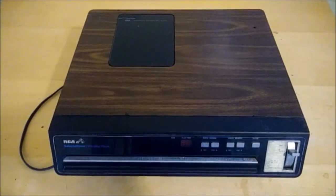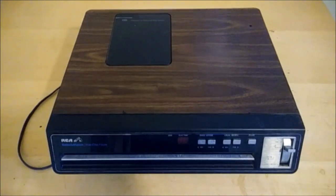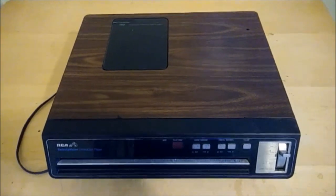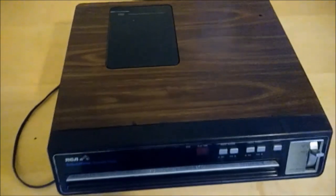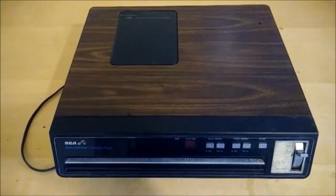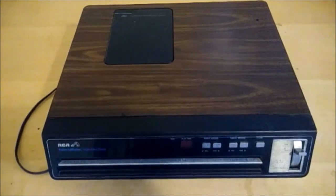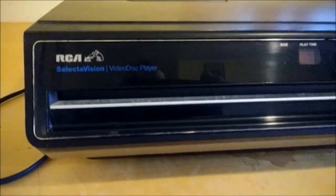Let's take a look at this RCA SelectaVision video disc player. This model was released in 1982, but the technology for the discs had actually been around since the early 60s — it's called a Capacitance Electronic Disc System, as you can see here on the top of the case. The discs work similarly to a vinyl record; they're made out of a nickel metal material with grooves, and a special stylus reads the video recorded on those bumps while the disc spins inside the player.